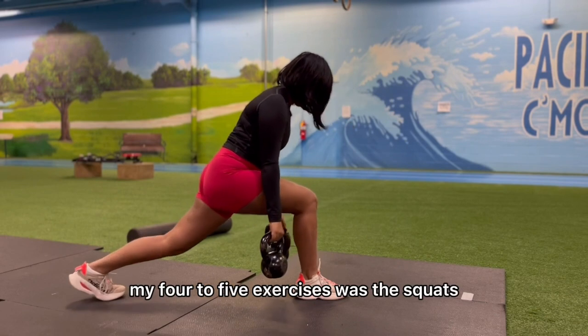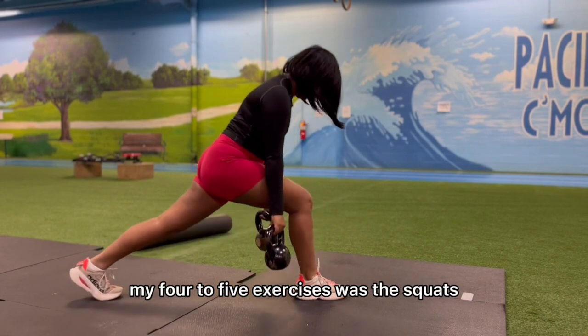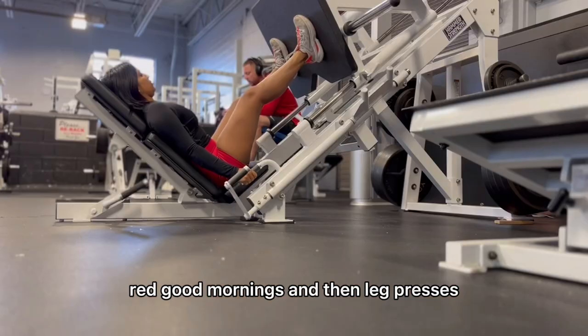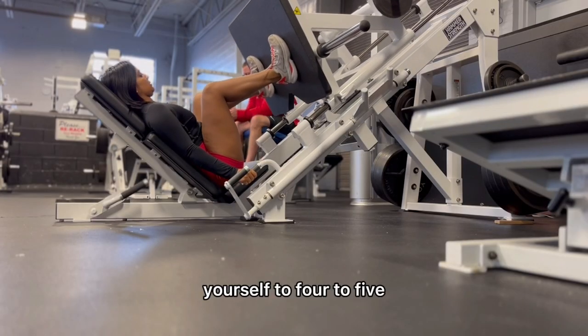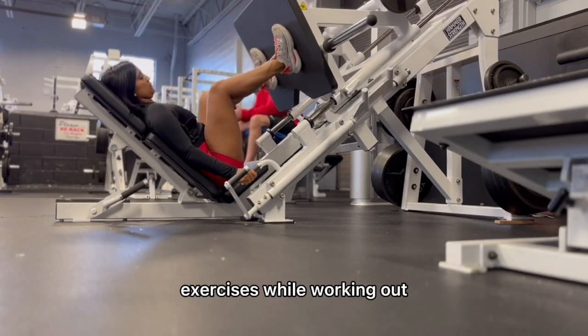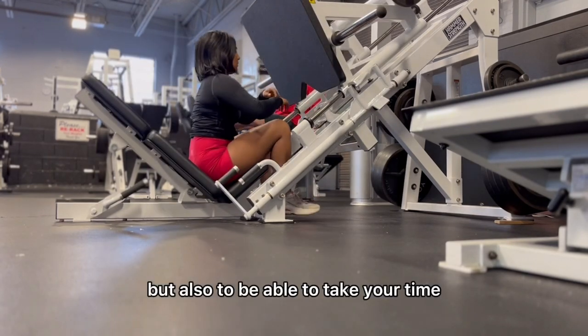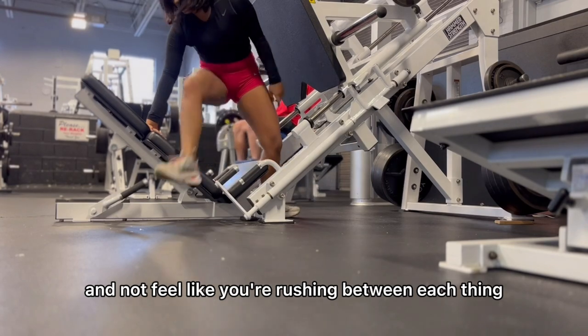Try to limit yourself to four to five exercises while working out and go hard on them. For me today, my four to five exercises were squats, RDLs, good mornings, and leg presses. Limiting yourself this way allows you to go hard on each exercise but also take your time and not feel like you're rushing between each thing.